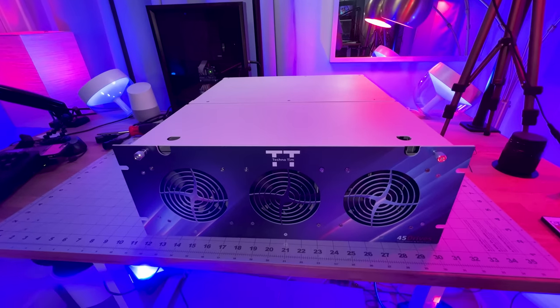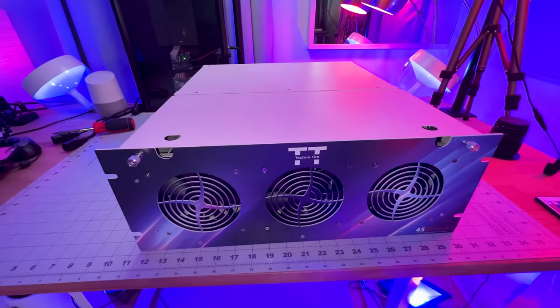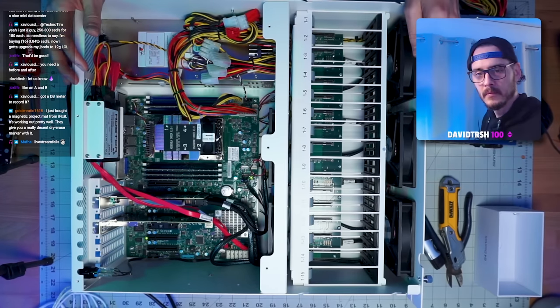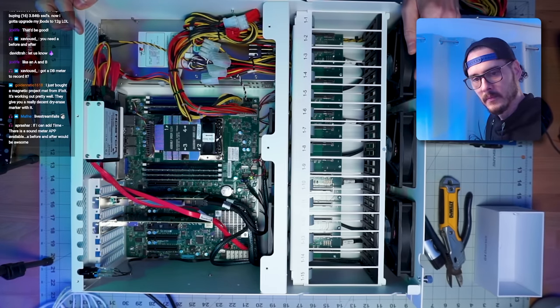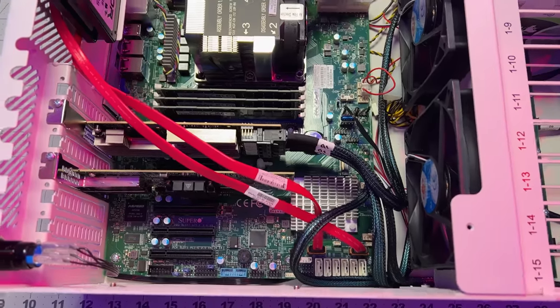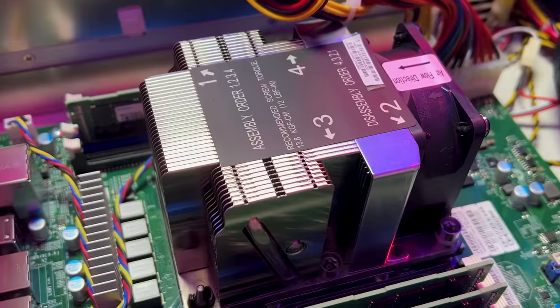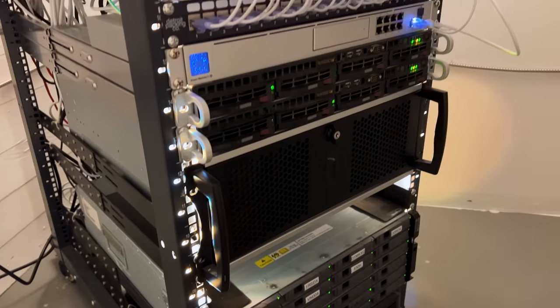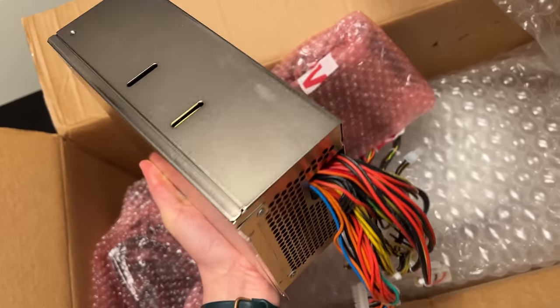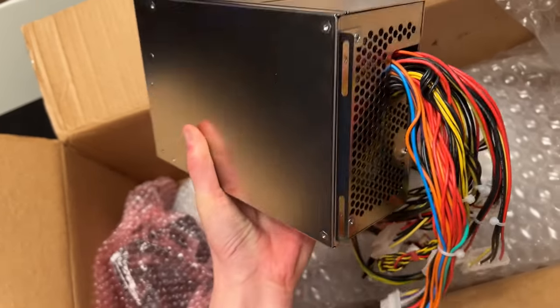45 Drives sent me a Stornator a while back and I've been desperately trying to make some changes to the system. There isn't anything wrong with it per se — it's a great enterprise server — but with that comes noise. The dual 1200 watt power supplies, along with five heavy duty 120mm fans and a high velocity cooler, are just a little louder than expected. I have a server room in my house, but it's not like I have concrete walls. I reached out to 45 Drives and they sent me new fans and a new power supply.